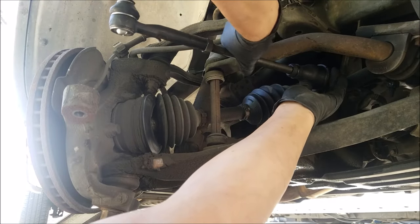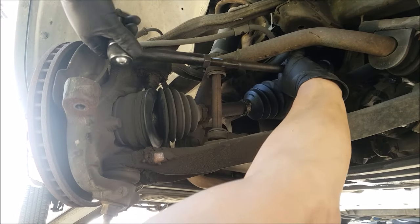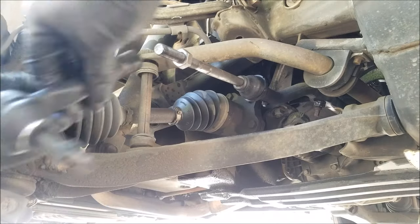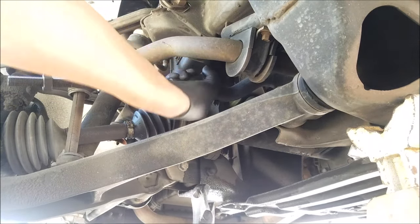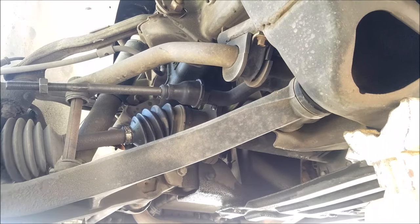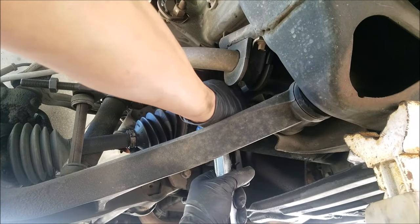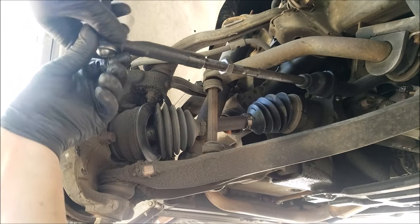When installing this you want to start it by hand to avoid damaging any threads. I find it easier to install the rest by removing the outer tie rod, just making sure to keep the adjusting nut in place so you know how far it went in. Once you've tightened it as far as you can by hand, tighten the remainder with the wrench. You can't quite get a torque wrench on it so you'll have to tighten about as much as it was when you loosened it. And now we can reinstall the outer tie rod if you did remove it.